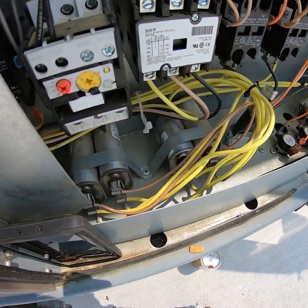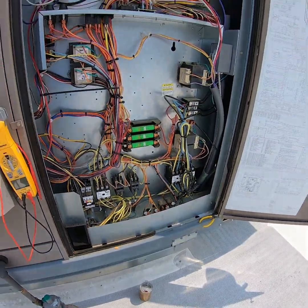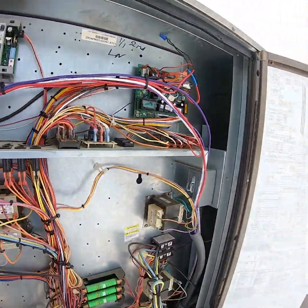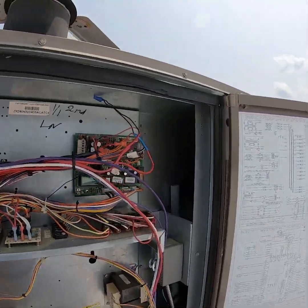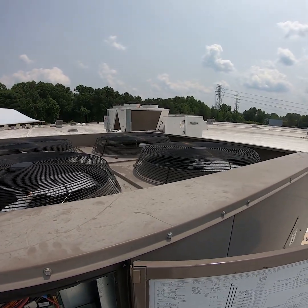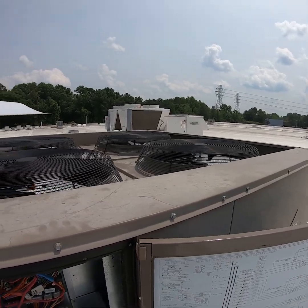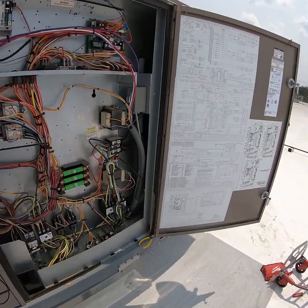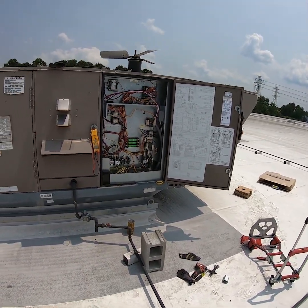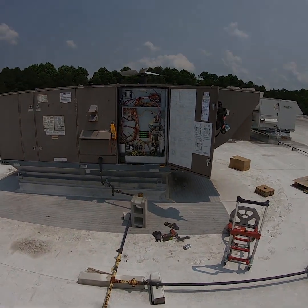Got the unit running now. Replaced the capacitor — everything is working, the alarm is cleared, and all of the condenser fan motors are now running. This is an R410A unit. The fan motor failure was the reason it tripped out on head pressure. Unit is operating all right. Thanks for watching — don't forget to like and subscribe and share. Till next time, have a good one.